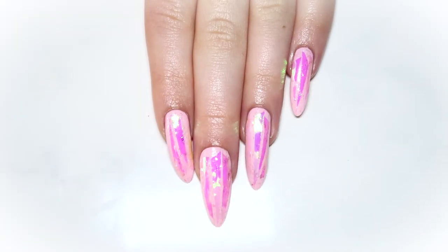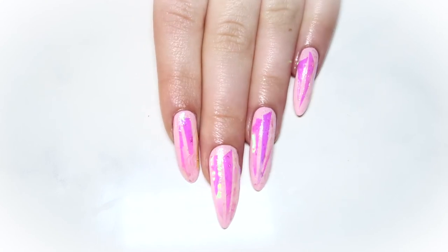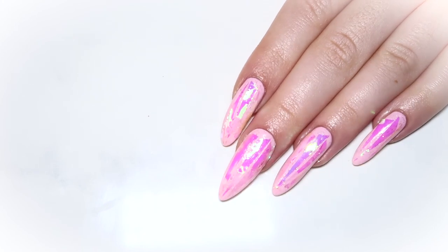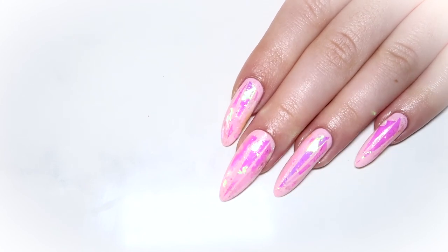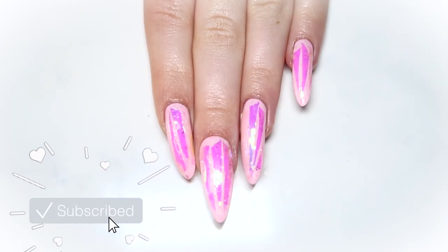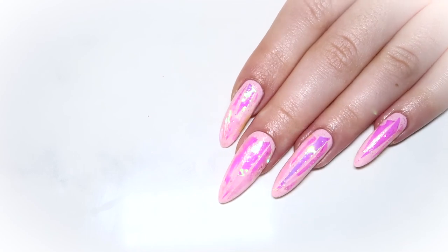And that's it! That's all for this super quick festival nail art tutorial. I'm obsessed with how these turned out and how quickly they were to do. I love how shiny they are and how they shift colors even more in direct sunlight — I'll definitely be doing these again in the summer. Give this video a big thumbs up if you liked it, please subscribe if you haven't already, and thank you so much for watching. I'll see you all soon — take care!